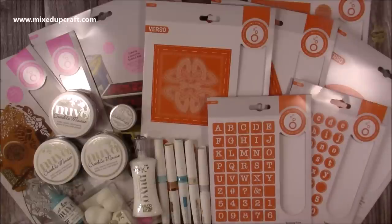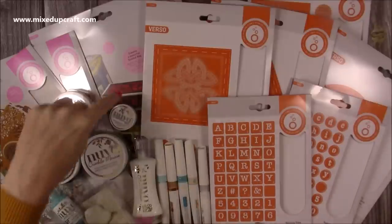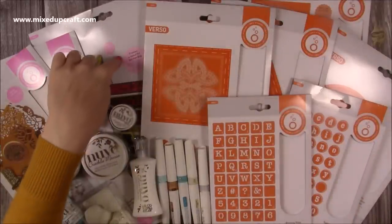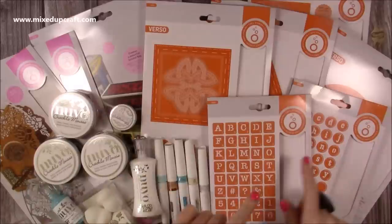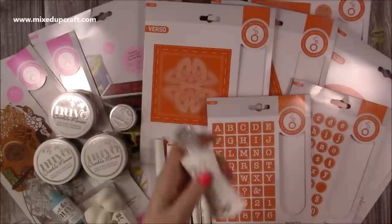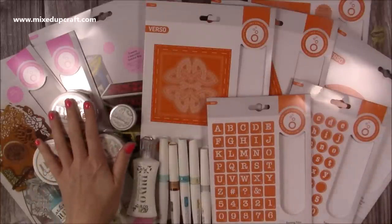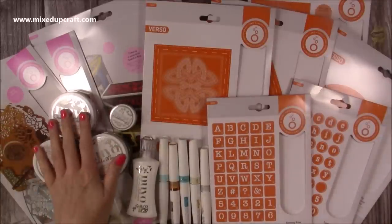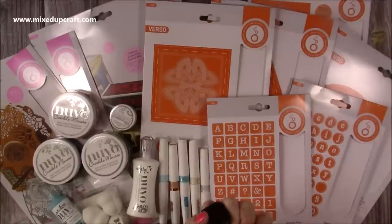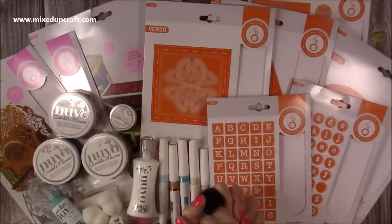That's everything sent by the lovely team at Tonic Studios — I can't wait to start crafting. I think the first thing I'm going to do is the satchel mini album while those letters are fresh in my mind, so you'll see that coming soon. The tile dies will be featuring quite regularly too. I want to know what you think of the crackle mousse and how it works. I'll be sharing as much as I can over the coming weeks and months — thank you for watching, I'll share all the links below, and I'll be back soon with another tutorial. Bye!